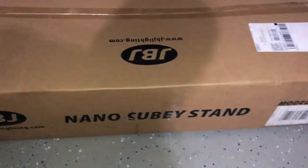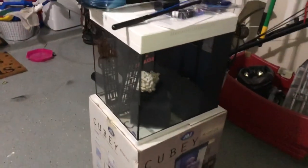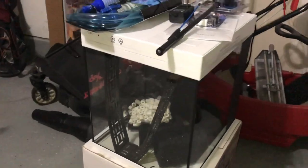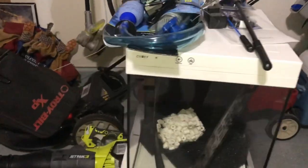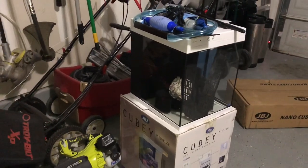It does come with a stand — not going to go into myself building a stand because that's pretty boring, so we're going to keep it moving. As you can see, this is literally what came in the box just with the tank, and I was pleasantly surprised with all the stuff it did come with.